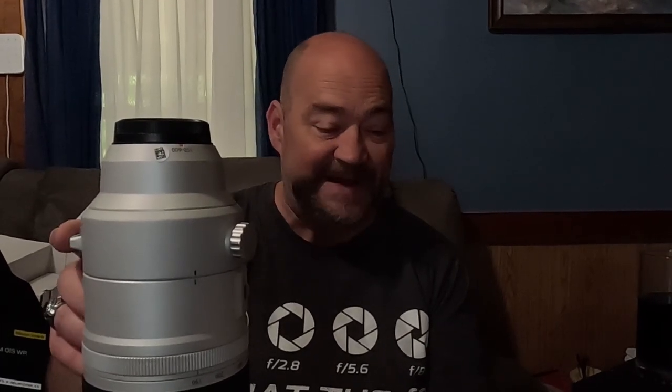The dimensions are 3.9 by 12.4 inches, or 99 by 314.5mm, and the weight is 3.5 pounds or 1,605 grams.